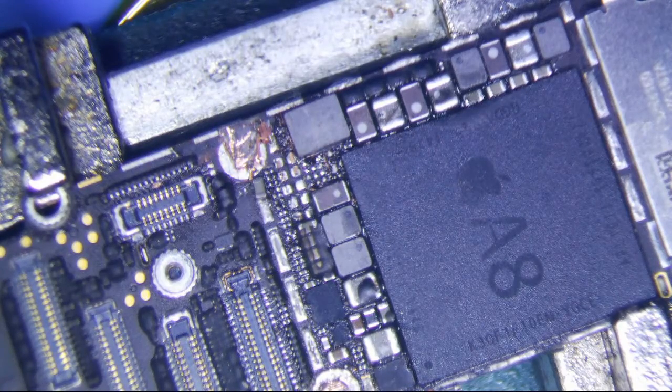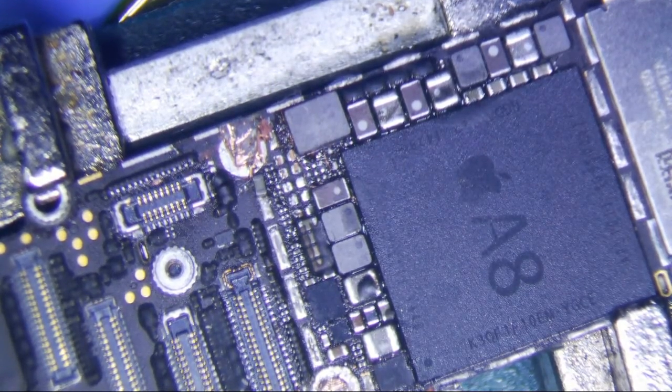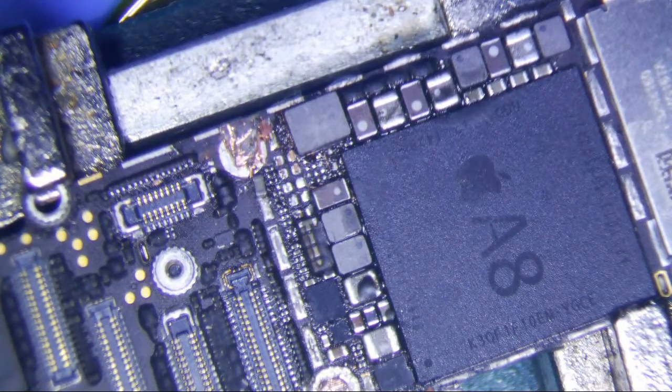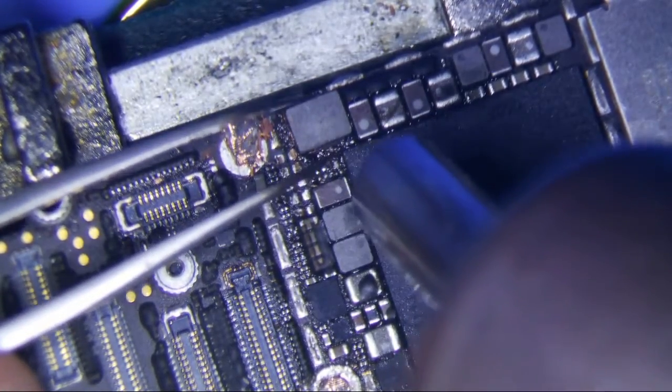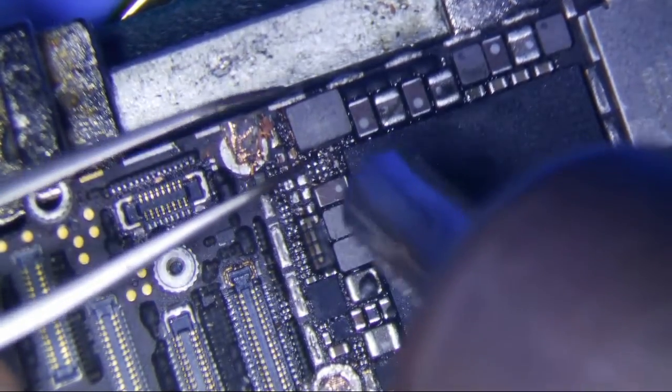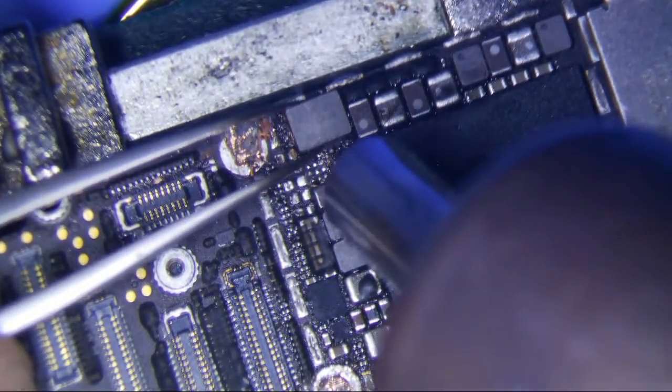It goes up to 450 degrees Celsius only, and it seems pretty solid. The good thing about it is that unlike the Quick 861DW where the tips are proprietary, this one uses the same tips as the Hakko and the AOYUE — basically the generic brand tips. So you can buy these tips anywhere.